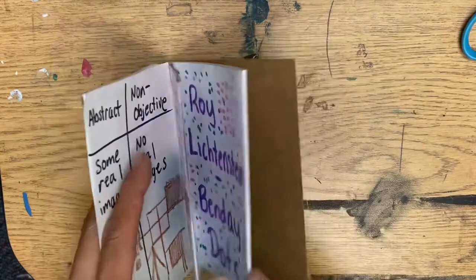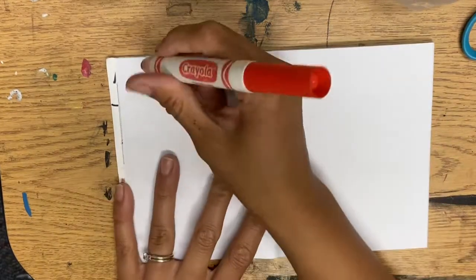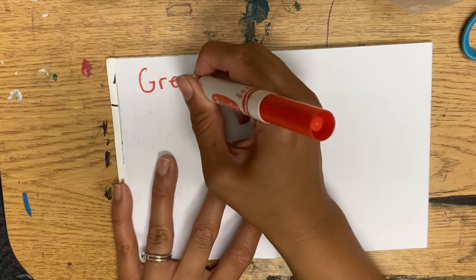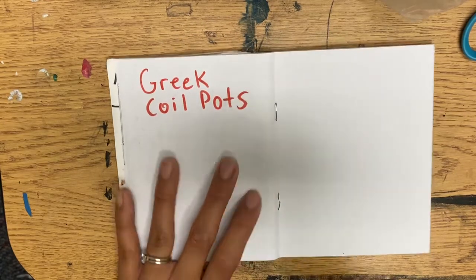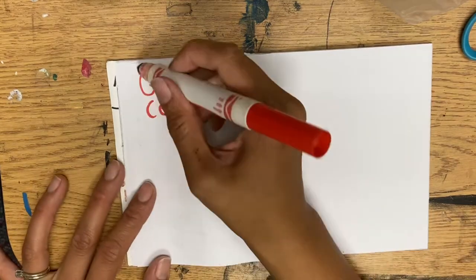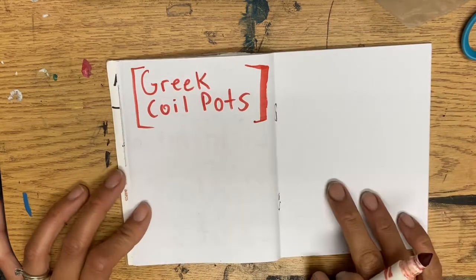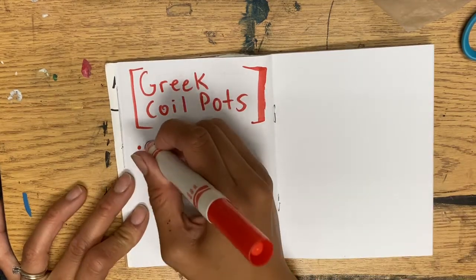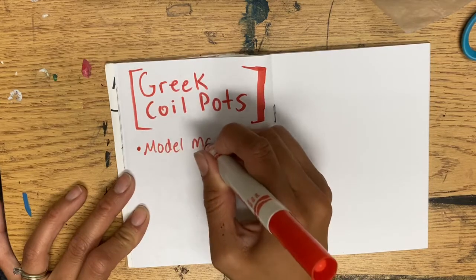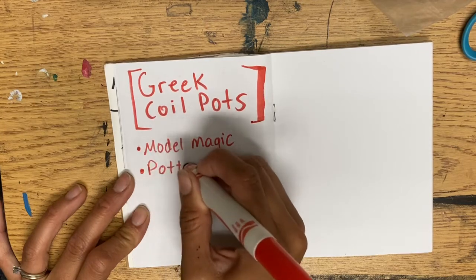Get your sketchbook and we're going to write a few notes. Our next project, we are making Greek coil pots, and we're going to be making them out of Model Magic. Write down 'Model Magic.' Pottery is the type of art we're going to do.